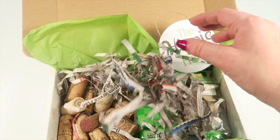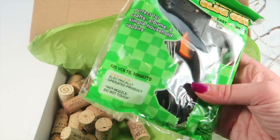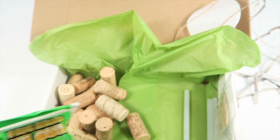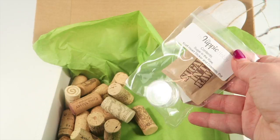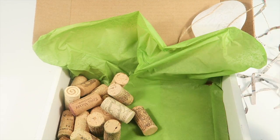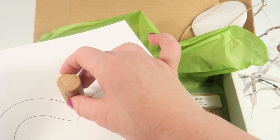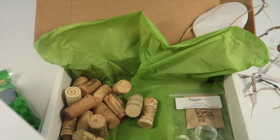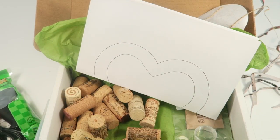I like that they use shredded newspaper for packing — very eco-friendly. Inside we have the wine corks, a hot glue gun, and three glue sticks. There's also the sugar in the raw and a little container, a small heart sticker to label it, and the heart template. Basically you arrange the corks in the heart shape and glue them together along the template.